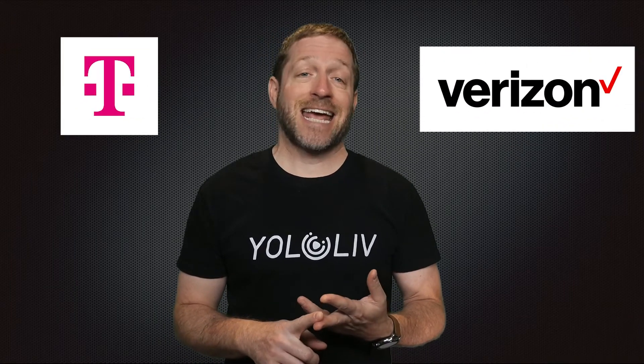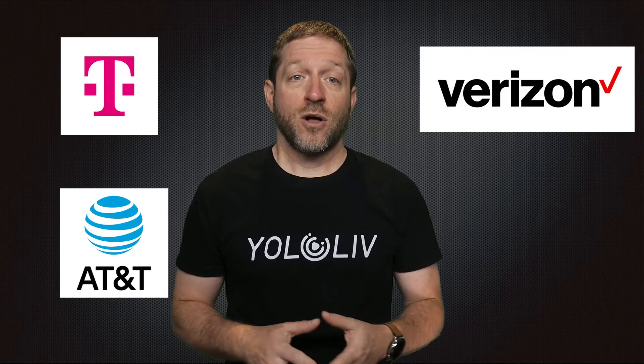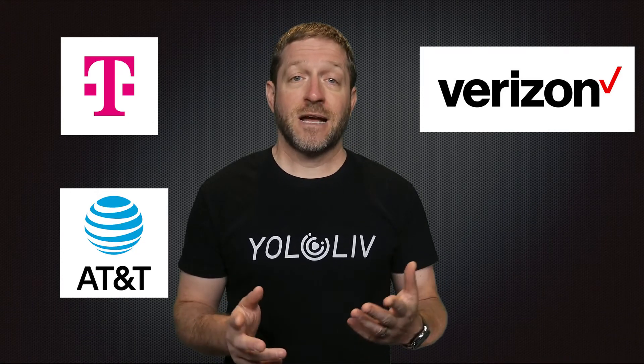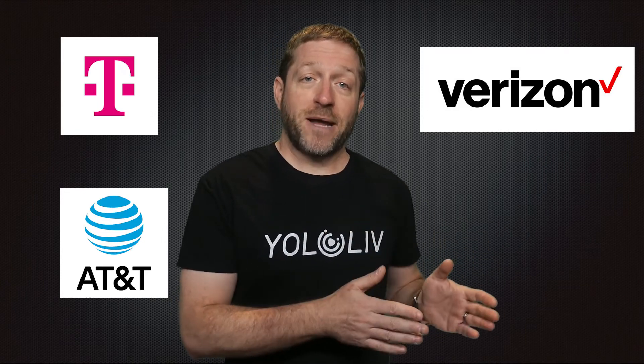If you can't connect to the internet successfully with a 4G SIM card, let's take the US market as an example. Before launching to the market, YoloLive tested major operators like T-Mobile, Verizon, and AT&T, which all work. There are also sub-carriers like Mint, Visible, Boost, etc. — they actually use the major carrier networks but offer different types of plans, not all of which carry unlimited data.